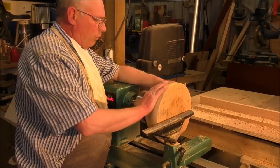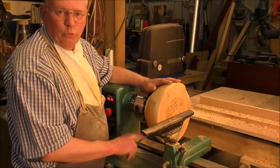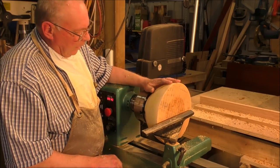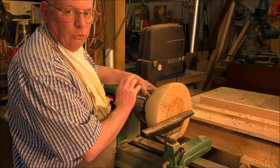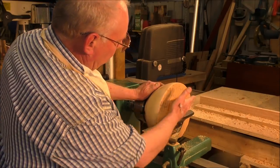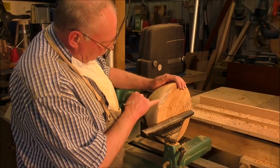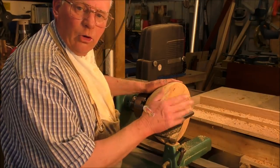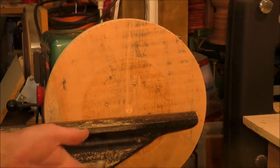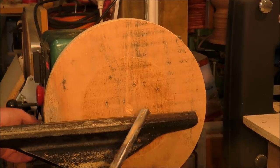I've just done quite a bit of sanding on the outside of the bowl and it's come up really, really nice. I've turned it around and got it on the chuck now, on the jaws of the chuck. So I'm now going to face this side off and face it down until we get to somewhere near here, and then we're going to scallop the inside out. I'm going to plunge the tool in the center there, make a start, and then draw it out.